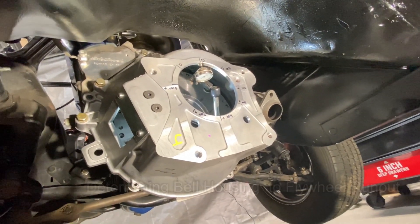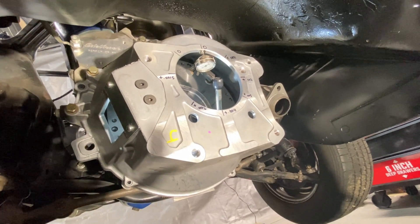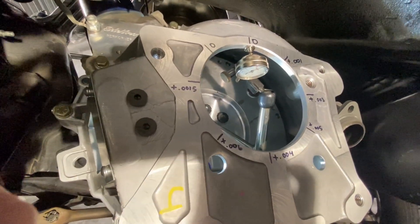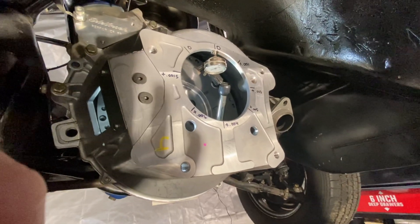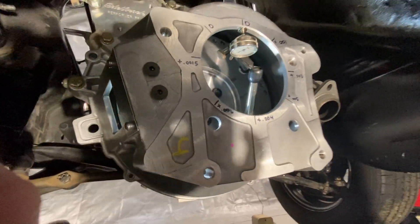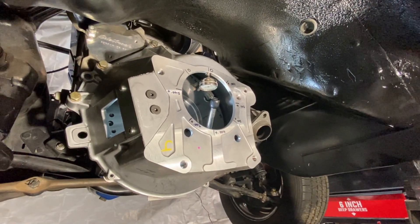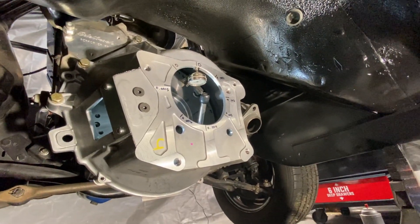I got the bell housing on, torqued down with all the bolts in. I'm about to check the runout of the flywheel to the bell housing to make sure that the hole in the bell housing where the transmission lines up is perfectly concentric to the flywheel. In other words, the center of the flywheel matches perfectly with the center of the opening of the bell housing — checking concentricity and total runout.